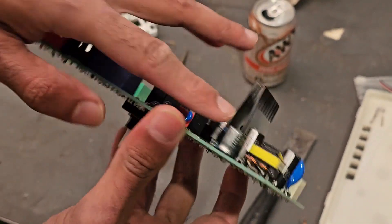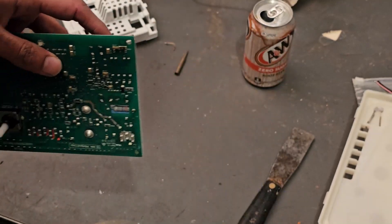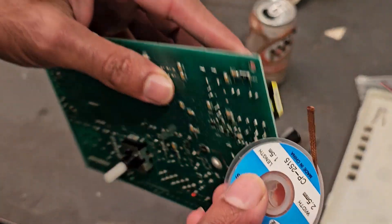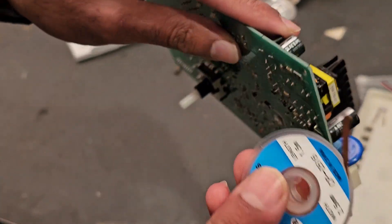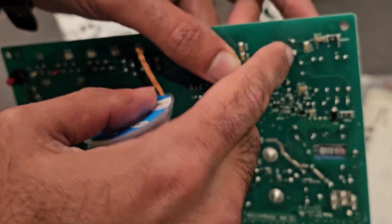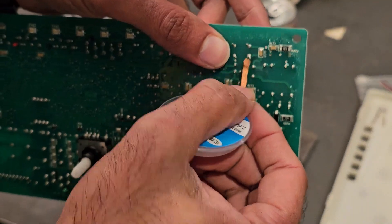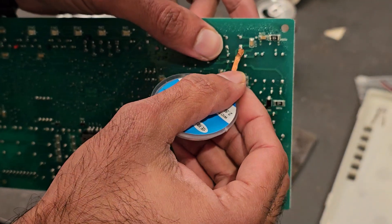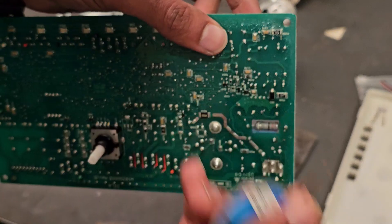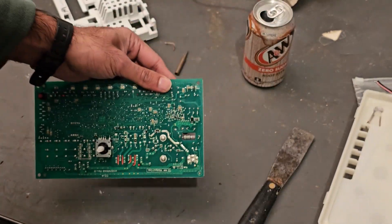I'm definitely not an expert at soldering and desoldering. Basically what I'm going to do is first unsolder it by heating up the solder joint right here, and then sticking the solder wick in. As I heat it up, it should just suck up the solder. I'm going to do that for both legs and it should be able to pull right out.